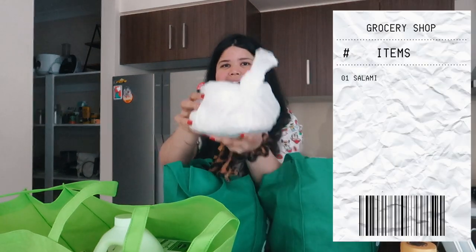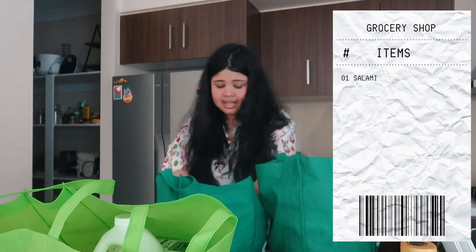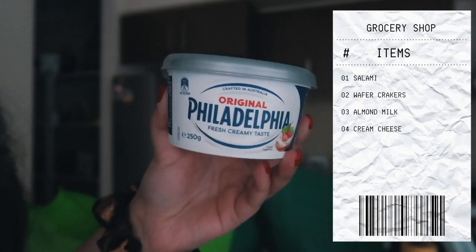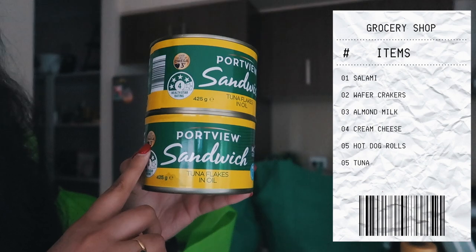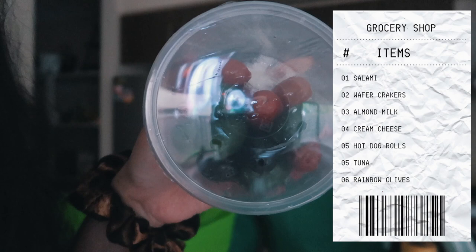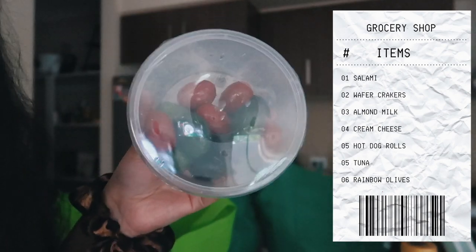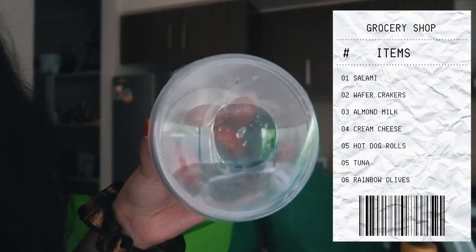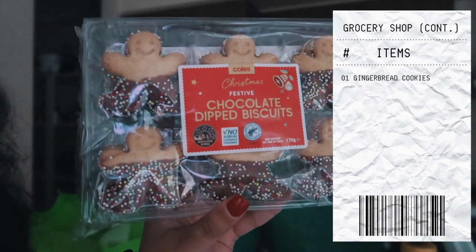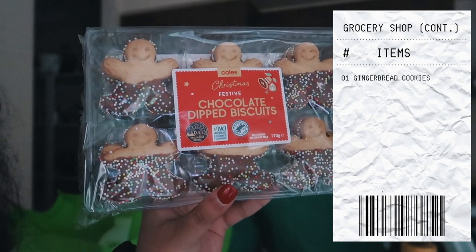First up I have a whole bag full of salami that I'm going to be using for a charcuterie board. I also picked up these wafer crackers, some almond milk cream cheese, hot dog rolls, two cans of tuna, and some olives. First of all - in this little container, they are red and green olives. I've never seen this combination before - how fun is this? It's literally Christmas vibes so I had to pick it up for my cheese board.